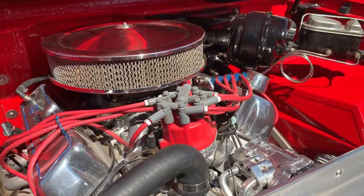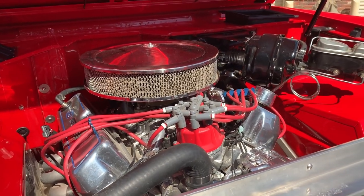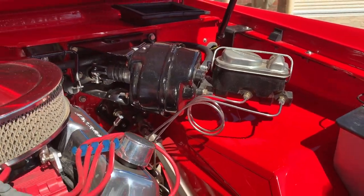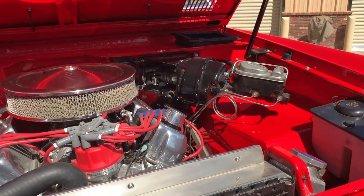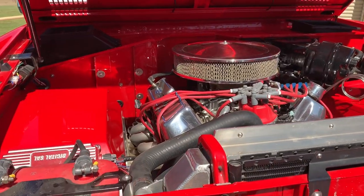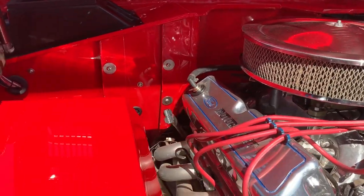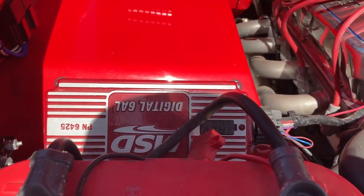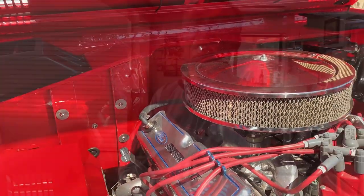Now, this is fuel injected, right? Yeah, it's still injected. Now, this firewall area — was it stock like that from the factory? No, we cleaned it up. I know it didn't have MSD ignition boxes on it from the factory. Yeah, we changed it around.